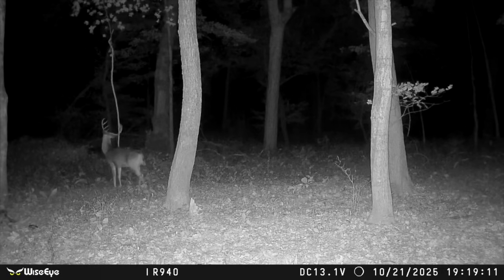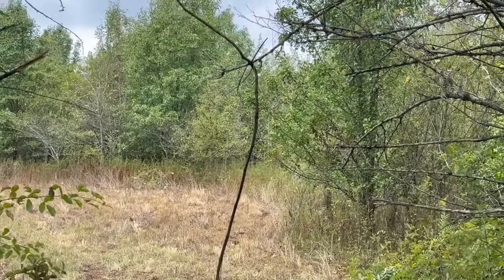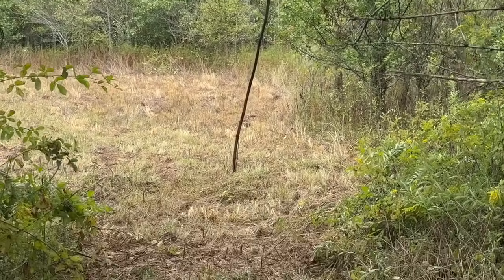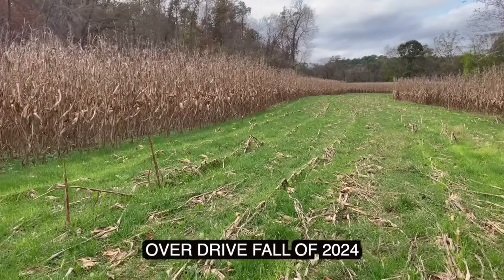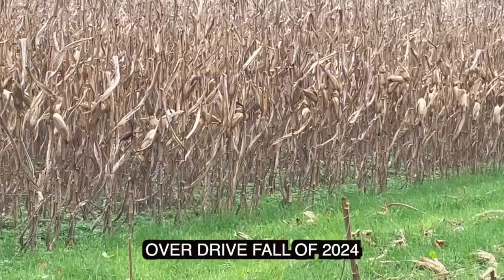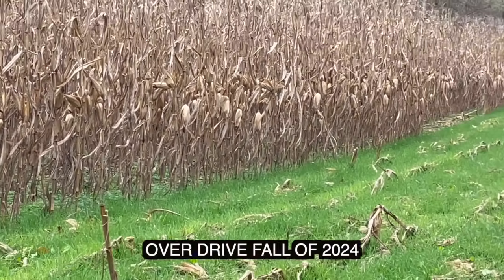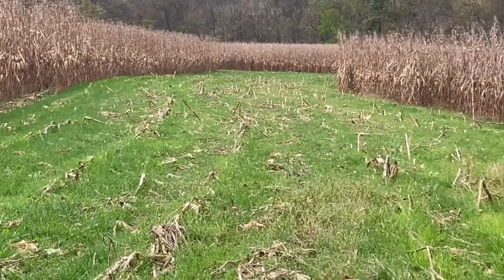I spread some seed overseeding some of the corn food plots a couple weeks ago and the Beast Mode is just absolutely killing it — looks absolutely phenomenal. There's a lot of evidence of whitetails eating it. We also had Overdrive coming up that's looking absolutely phenomenal as well. We're definitely getting pictures of a ton of whitetails utilizing our plots.